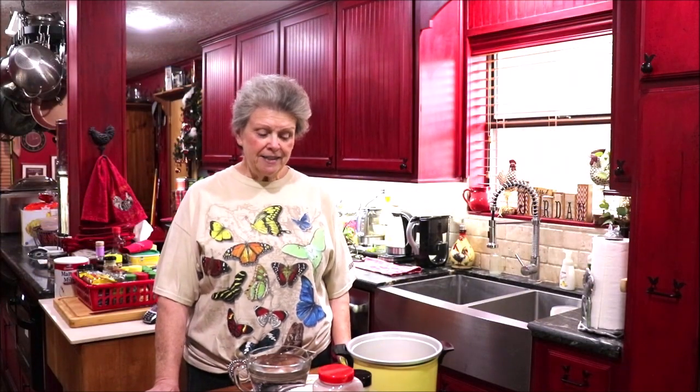Good morning y'all and welcome back to Apron Strings. Today we're going to do a casserole. I cooked some chicken — I did chicken and rice for April and the kids and had more chicken than I needed, so I kept some of it and I'm going to put it into a cheesy chicken and rice casserole.